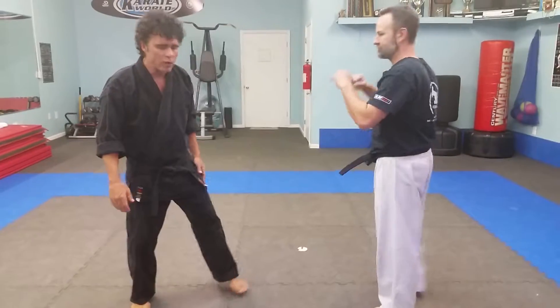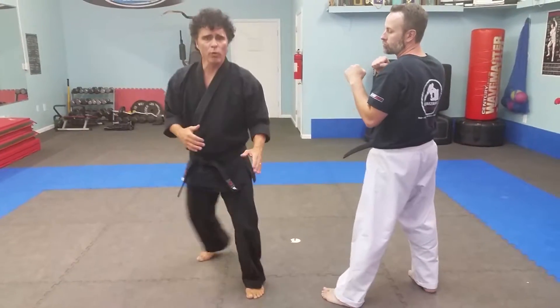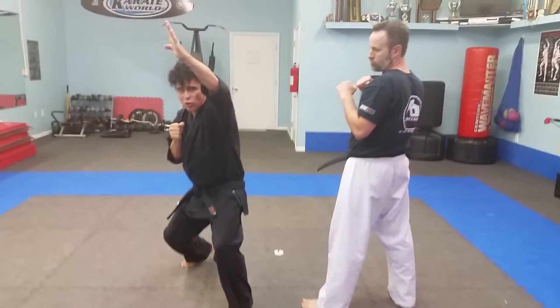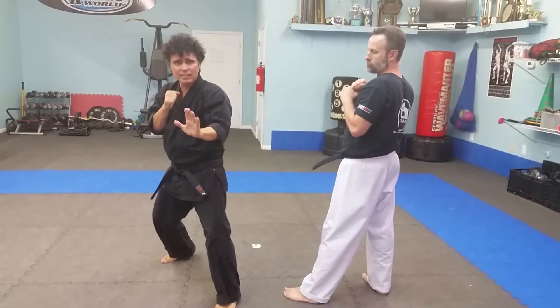So we're going to cover how to defend against each of those things. I have DJ here with me and he's going to be attacking me so I can show you guys the moves. We're going to start off with defense against the back fist. What we're going to be doing is block it and then dip a little and twist and punch underneath. We want it to all happen at the same time.